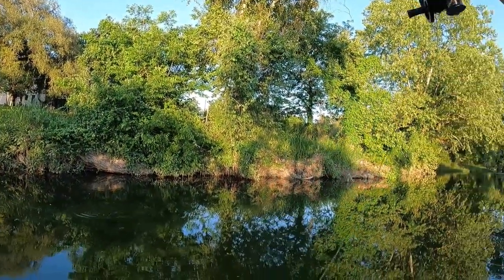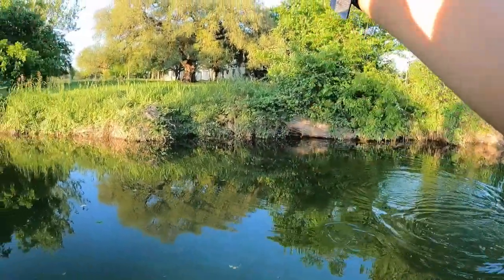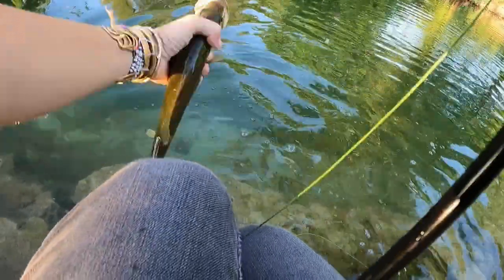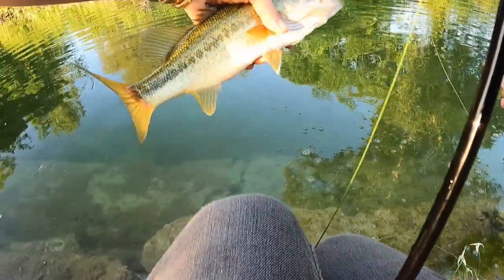That's a bass! There we go. That's a bass — not bad, not bad. There we go. Pretty good looking one. There we go.